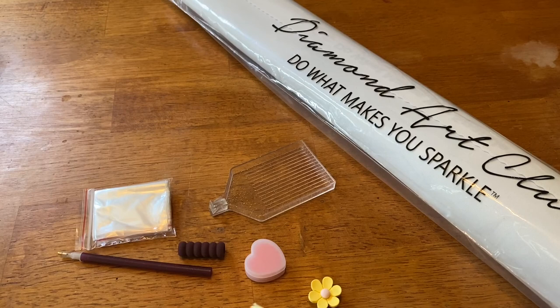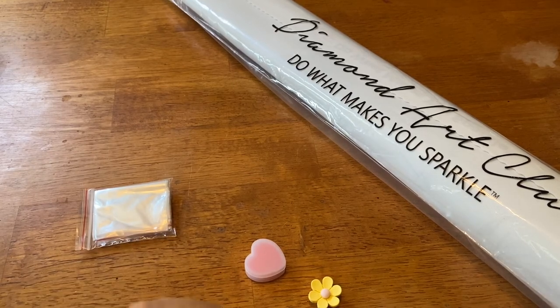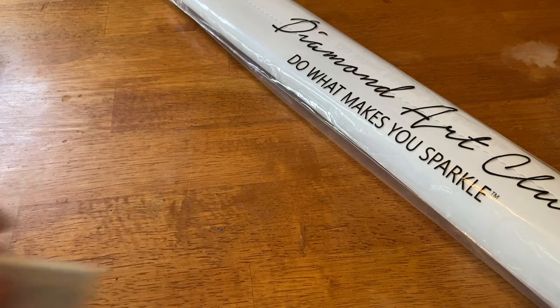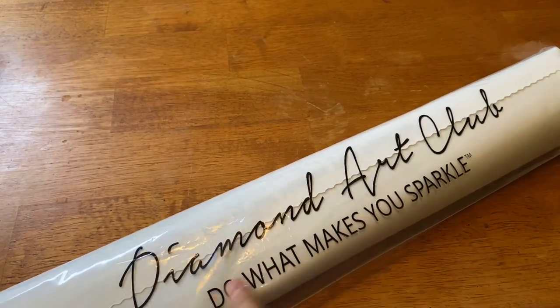It's a very upscale, upgraded tool kit — more than you need to start diamond painting. Diamond Art Club is doing it right. Let's put all these back in here for now and go through that later.